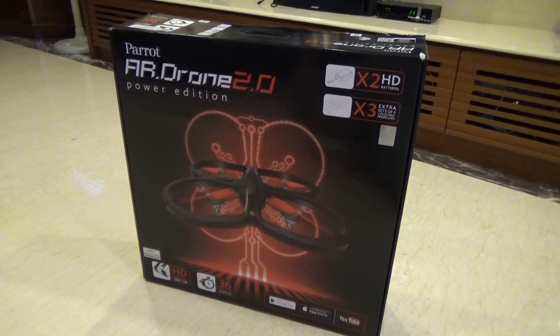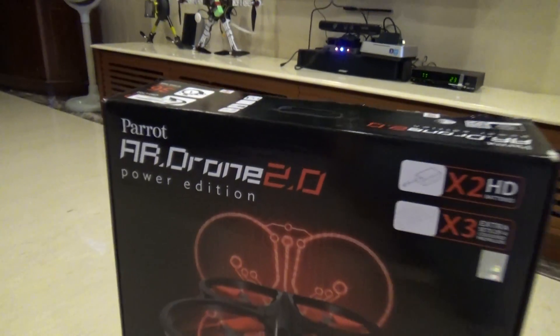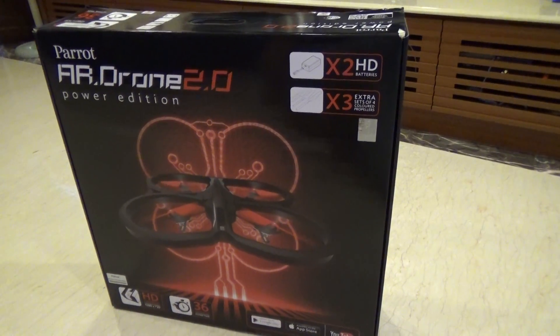Hi everyone, this is the Parrot AR Drone 2.0 Power Edition. I just got it from the internet. Now I'm going to do an unboxing.